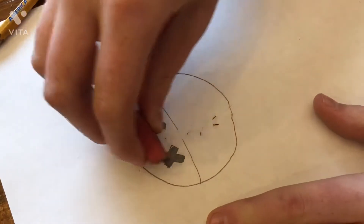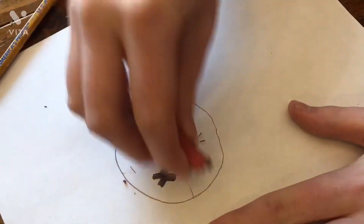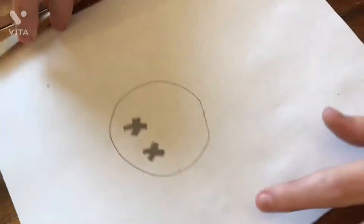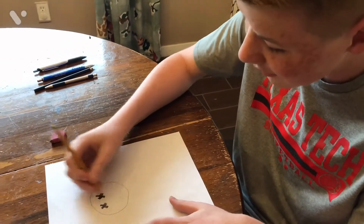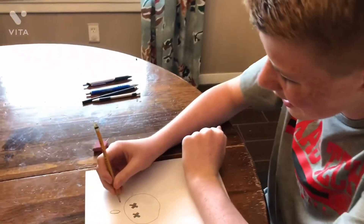Now we are going to draw its little beak. As you can see right now we have its little crossed-out eyes. Next let's make the little floaty thingies above its head.